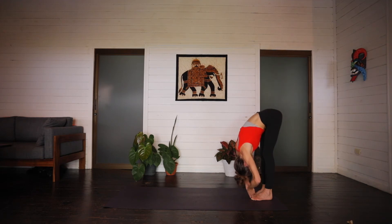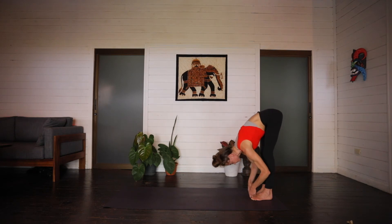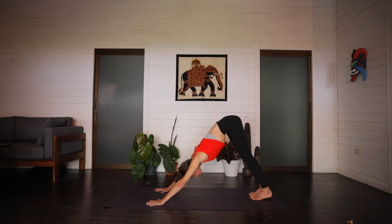Next inhale, halfway lift. And exhale, hands to the mat. Slowly walk them back out, making your way into a downward facing dog. Just taking a moment here in this downward facing dog before we set up to do one final balancing series. Just one time through on each side. And then we're on the floor. You got this.